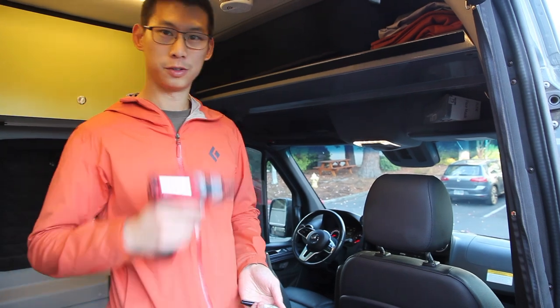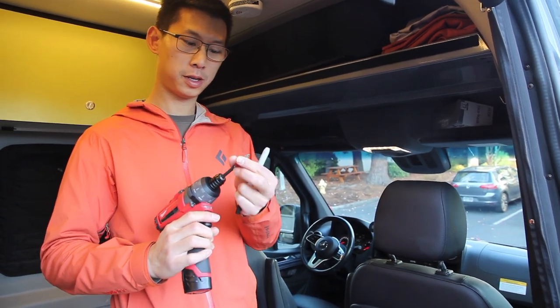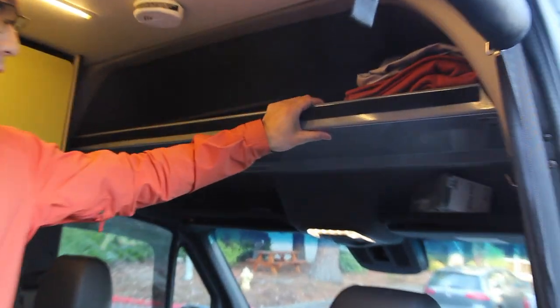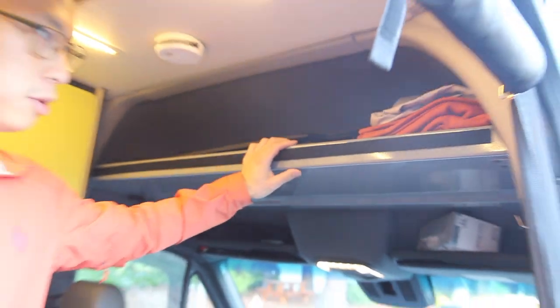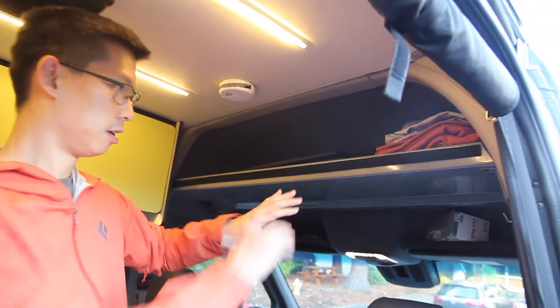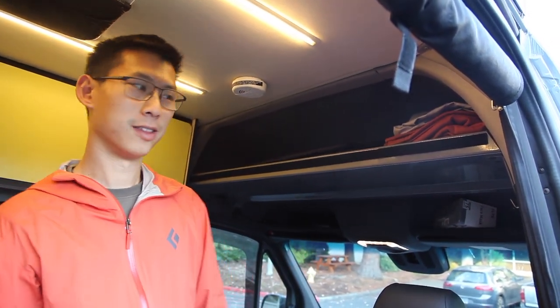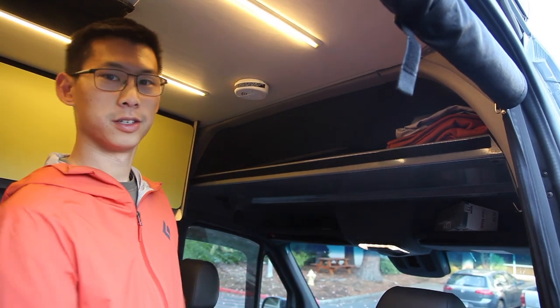In terms of tools, you'll need a driver with a Phillips head, a Sharpie is recommended, and definitely an overhead shelf. Rebels already come with one, but if your van doesn't have one, there are a few brands of overhead shelves that you can get that our partition needs to attach to.